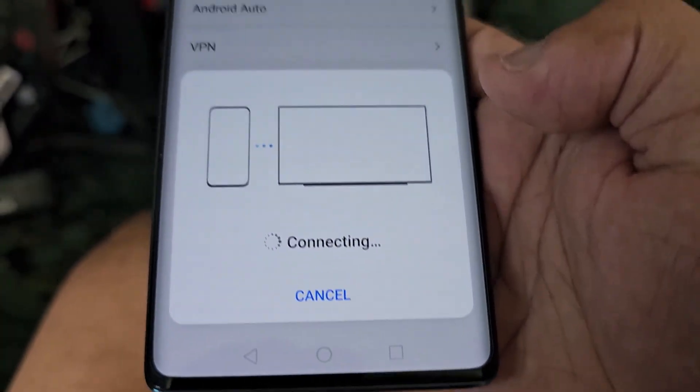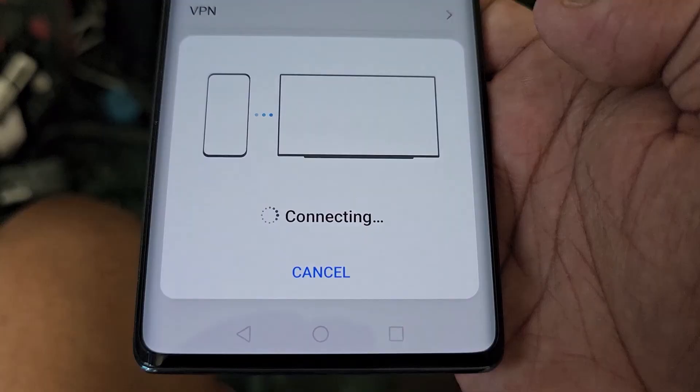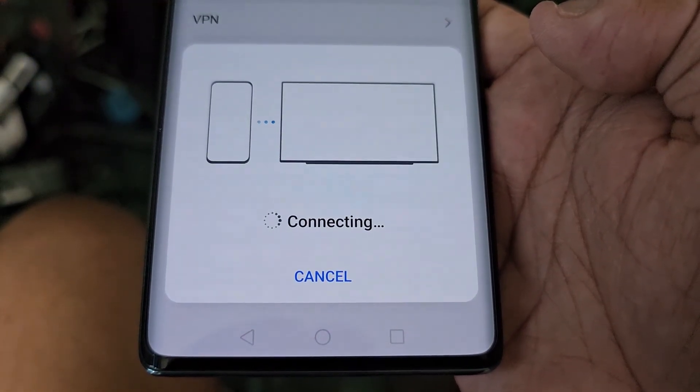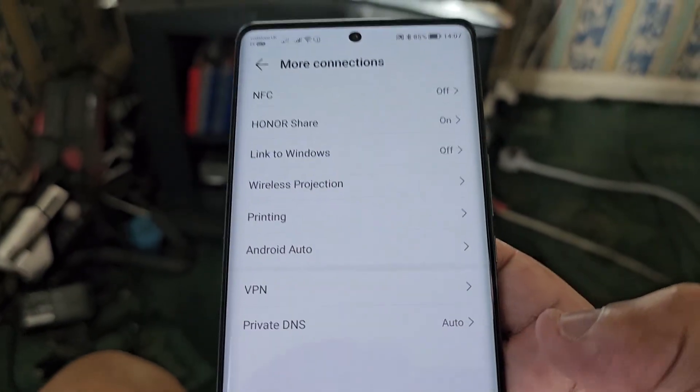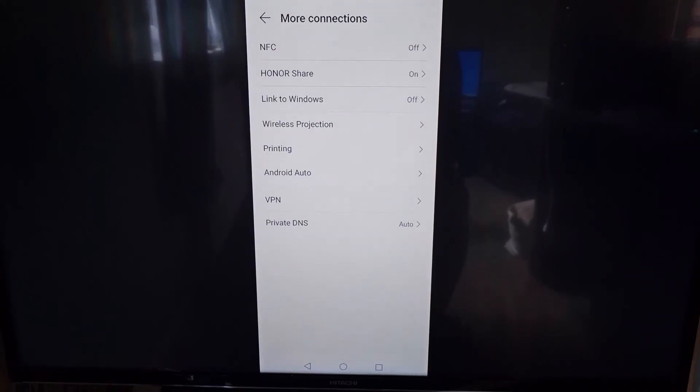On the phone, select Hitachi and it should then say Connecting. Now it's connected, and as you can see it's projecting everything from the phone onto the TV.